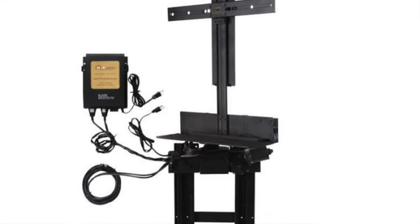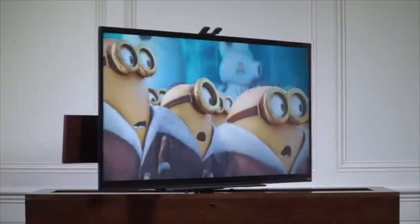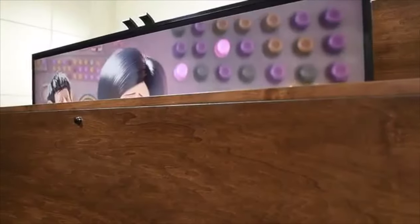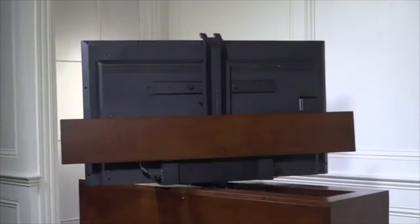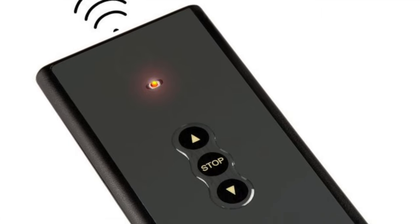Number two: our 360-degree electric swivel TV lift allows you to electrically lift and electrically rotate your TV. With 360-degree rotation, you can view your flat panel TV from anywhere in the room and then electrically raise and lower your TV with the included remote control.